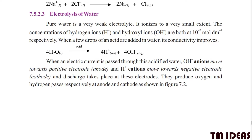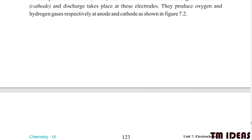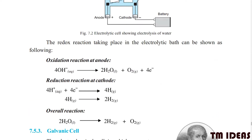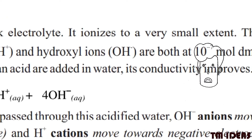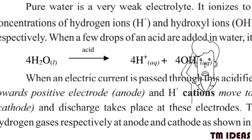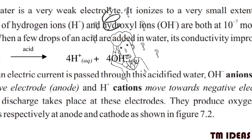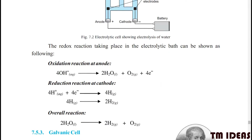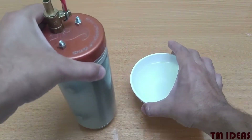This topic is from the 9th grade chemistry book and it is written in a confusing and theoretical way. It goes like this: pure water is a weak electrolyte, it ionizes to a very little extent, and the concentration of hydrogen and hydroxyl ions are both at 10 raised to minus 7 moles per meter cube respectively, and the theory goes on and on. Sure, the students are not interested in it any further, but let me show you something.